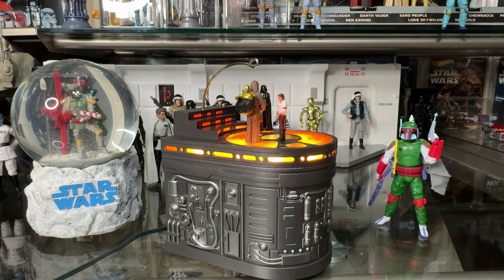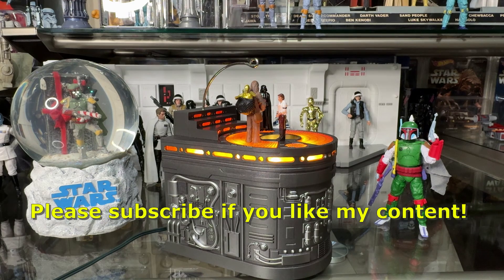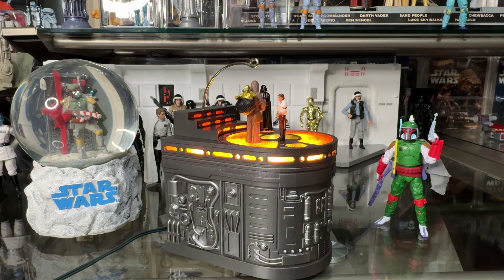Wow, just wow. This thing is better than I expected. This is by far my favorite Christmas ornament ever made. Hey, this is my last video before Christmas, so have a Merry Christmas — and if I don't talk to you before New Year's, have a happy and safe New Year's as well. Take care, guys.